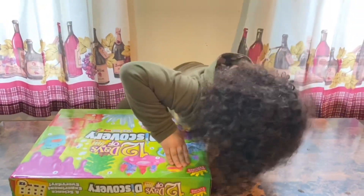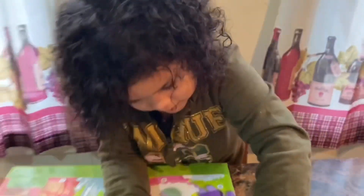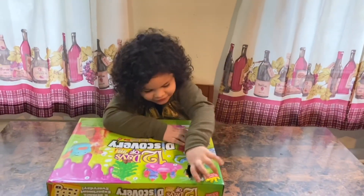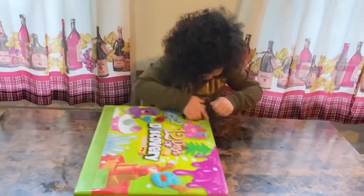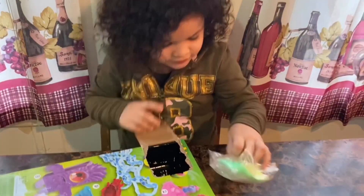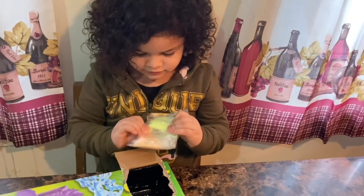How do you do this? I think we gotta push it down like this. Hold on, let me get something to open that. My mommy opened it a little bit and I'll start opening it all the way. Look! What's that? Oh, it looks like something fun that we have to make.